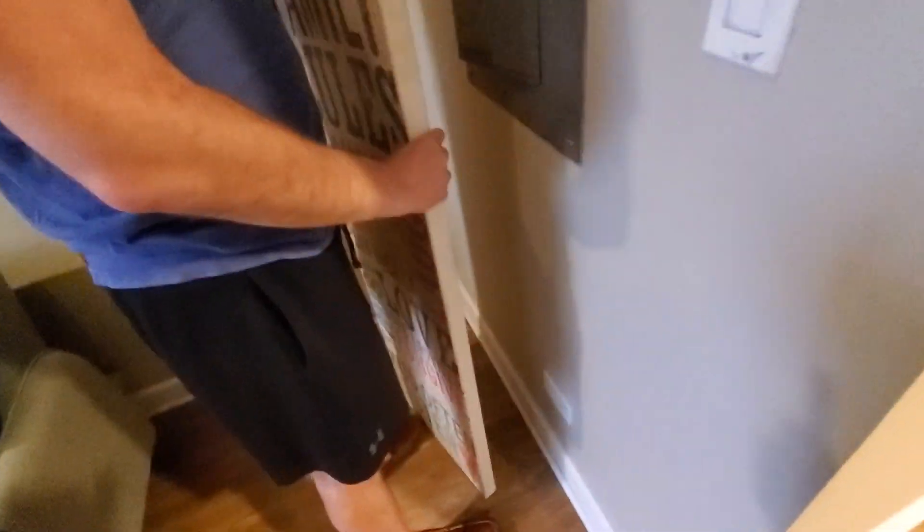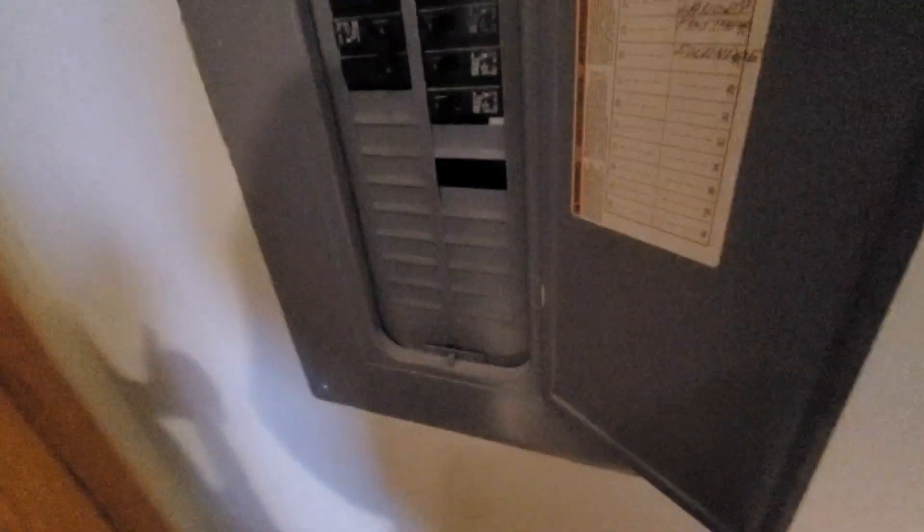Your circuit panel is where? — I believe that's the main circuit panel. So we have a Square D box.